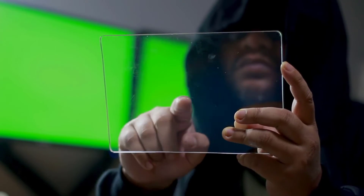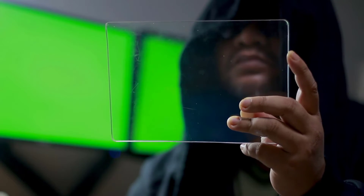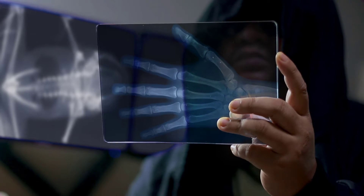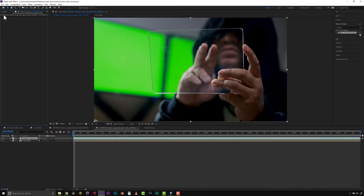Hi, I'm Mary Poplin with Boris FX. Today we're going to turn this plain acrylic sheet into a high-tech screen insert, and we're going to put screens on our background green screen shot as well. So let's get started.